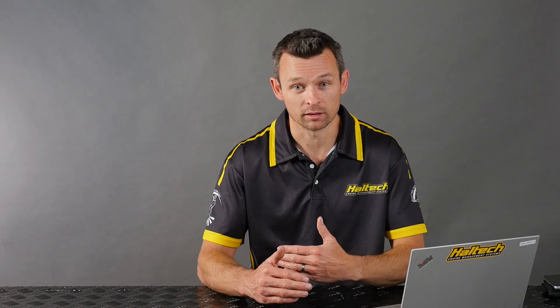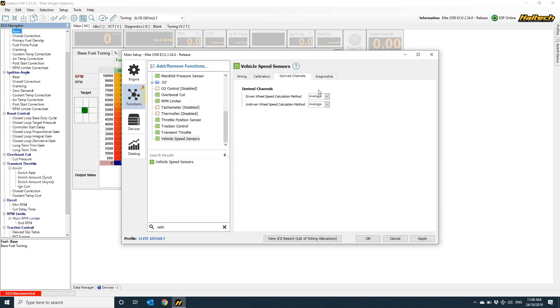The ECU determines which wheels are the driven versus the non-driven wheels from the main setup page under vehicle information, drive type. In my case, I've elected to wire in wheel speed sensors on all four corners, so I need to select how the ECU determines which wheel speed is used for determining the slip between the front and the rear. We select this in the derived channels tab. The ECU can use an average of the left and the right, or it can dynamically evaluate which side is moving faster at any one point in time and use that value.